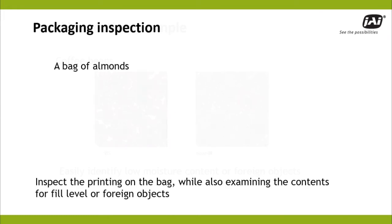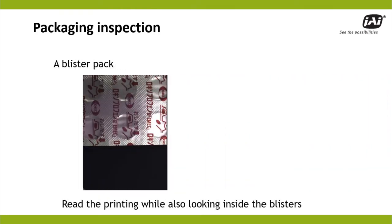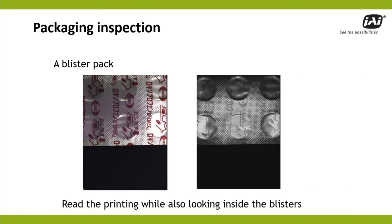For packaged goods like these almonds, JAI's multispectral cameras inspect both the package label and the contents in a single step. Blister pack inspection also uses multispectral imaging to read the printing on the pack and to make it disappear so that blisters can be examined for holes, tears, and other defects.